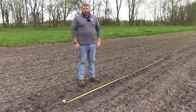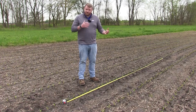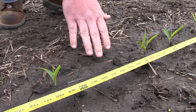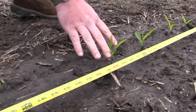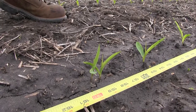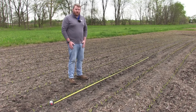The target here was 35,500. And there are a few issues in this pass that we're going to see. There are some skips that you'll see in some spots — that's where it just didn't pick up a seed and didn't drop it into the furrow. And then there are doubles. It's also important when you're doing the stand count to make sure that you're evaluating where those skips and doubles are so you can see if you're seeing a pattern across your field.